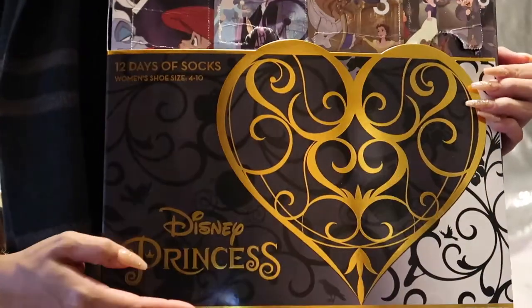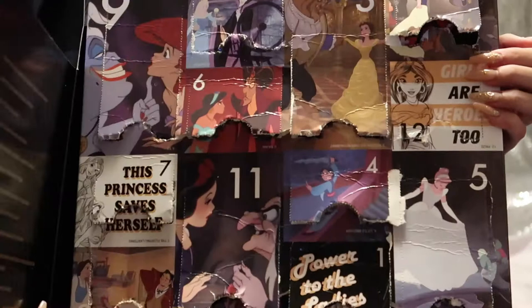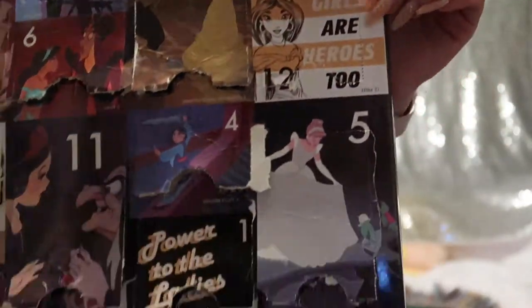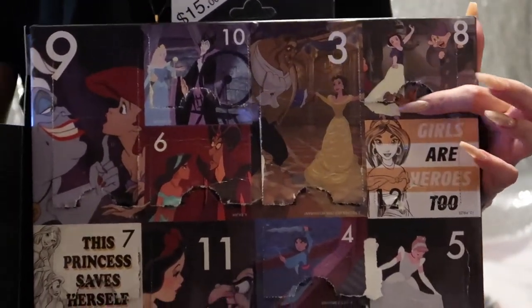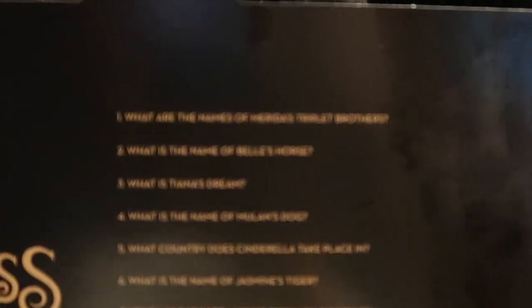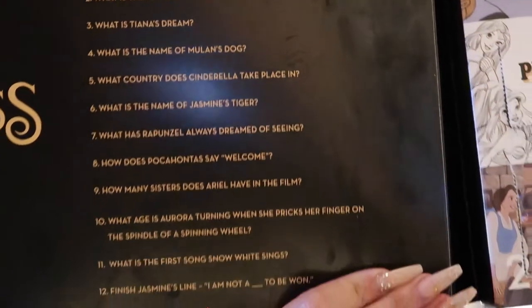If you open it up it has all the princess days on it with cute little images. On the bottom I realized when I was punching it open that it shows the answers to all the trivia questions. I'll kind of go through those here but I'll try to answer them first. Totally off subject — I should have dressed up Disney-ish for this, but I was using my Slytherin scarf since it's getting chilly. The next one I'll be dressed up in Disney for sure.